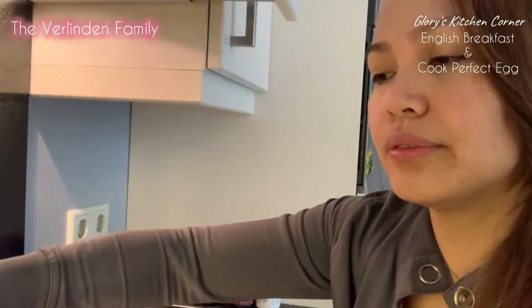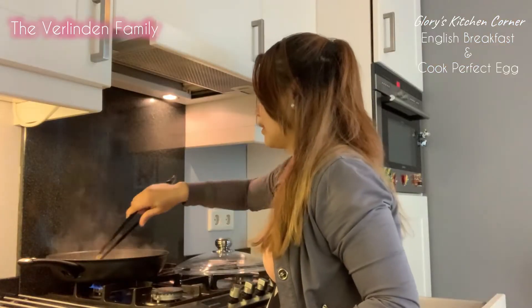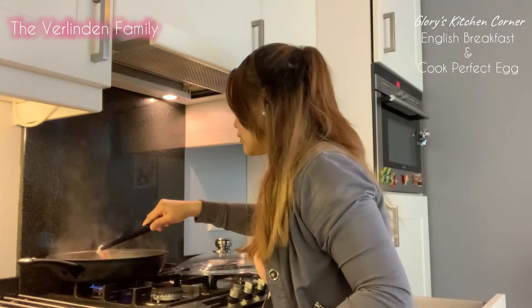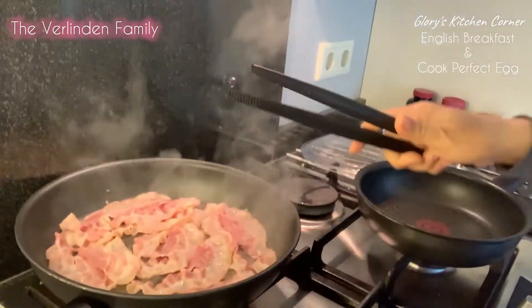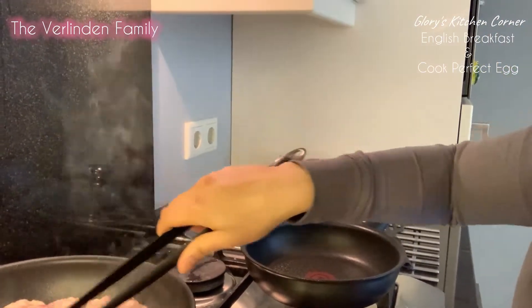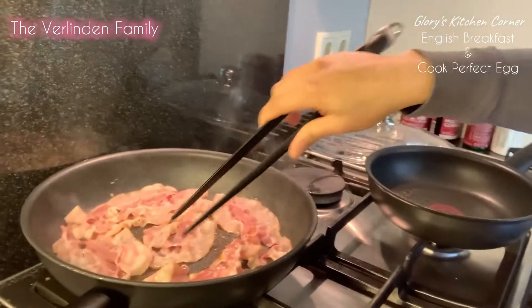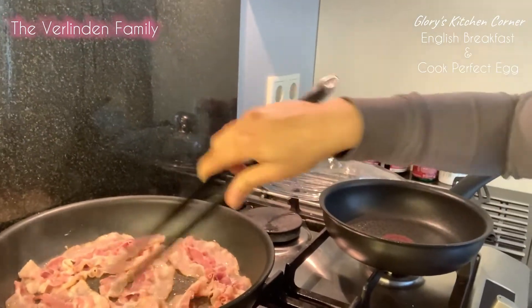Our bacon is already cooking so we're gonna flip it. Because I want my bacon to be fully cooked, I like to flip it on the other side.